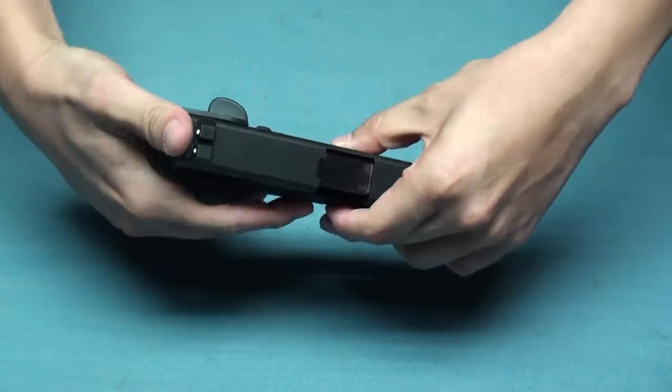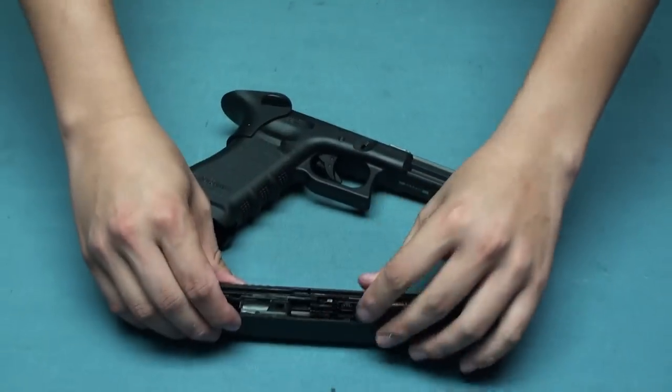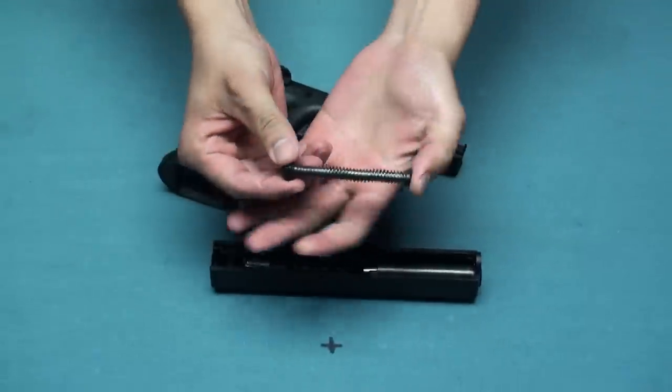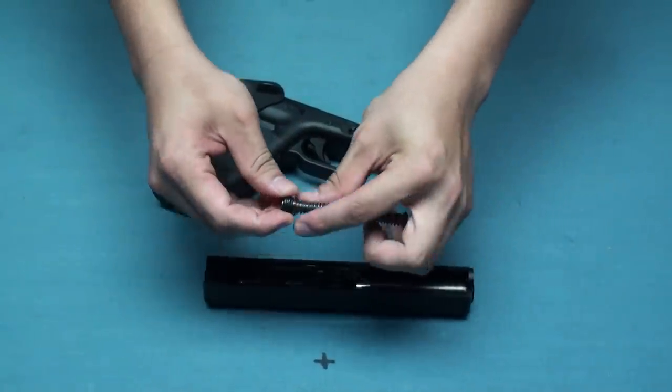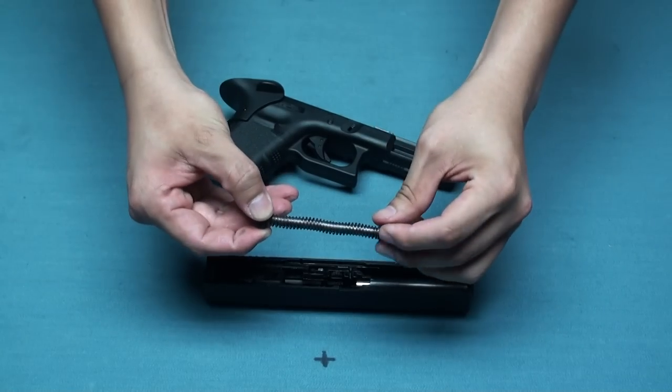And if you strip this, let's take a close look inside. This is a reinforced steel spring guide tube, and we also offer you a stronger spring.